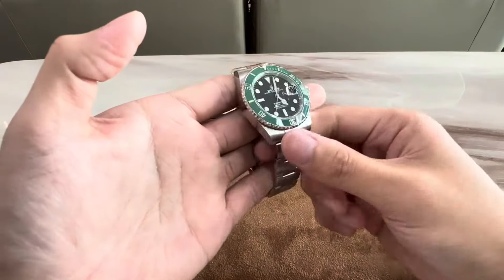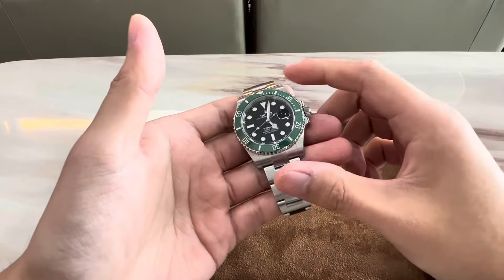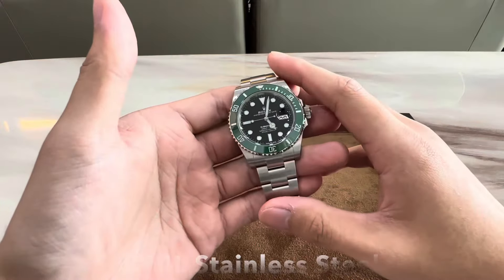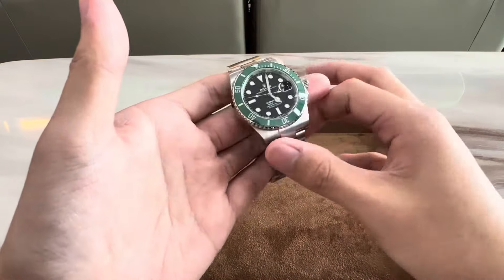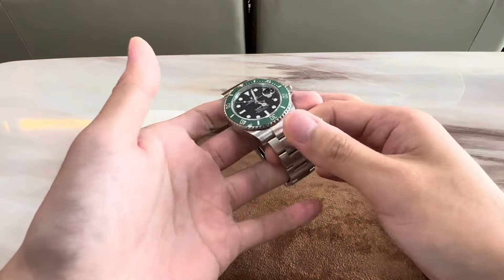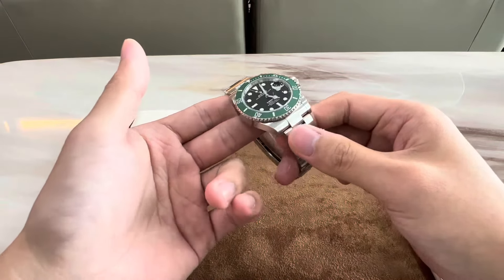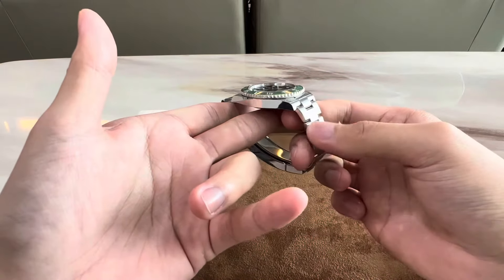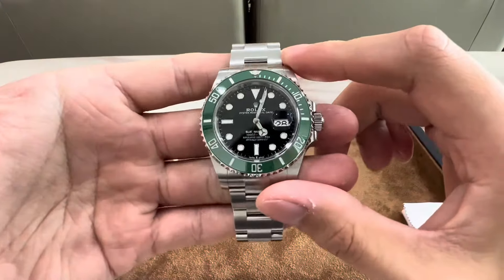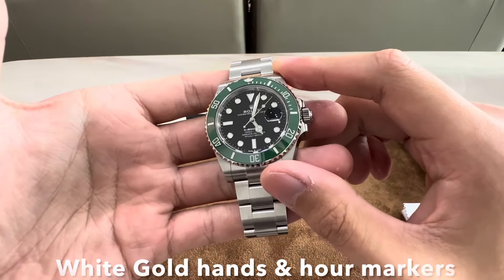Now let's talk about the materials used for this piece. The case and the bracelet are made of Rolex's proprietary 904L stainless steel, which is extremely corrosion resistant. The sides of the case are polished, and the oyster bracelet is entirely brushed on the top surface, true to its tool watch nature, and polished at the flanks. The hands and hour markers are white gold to prevent oxidation and tarnishing over time.